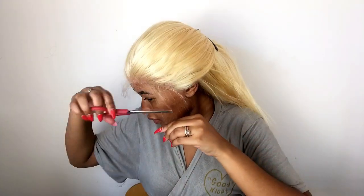I want to make sure I have baby hairs all around, then cut them. Now that I've identified my baby hairs, I'm measuring how long I need them and cutting off any excess.